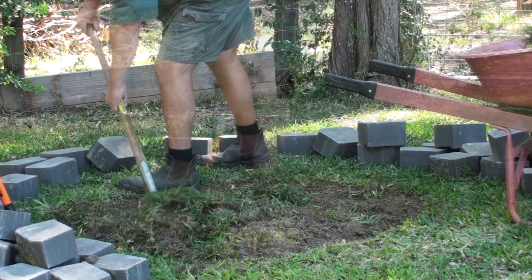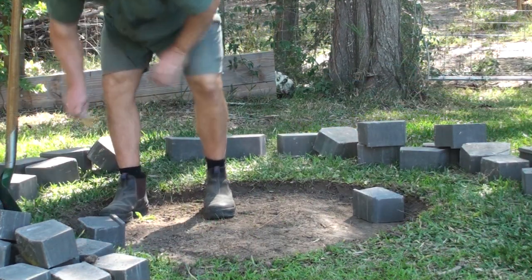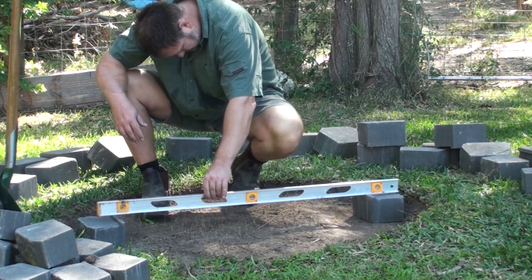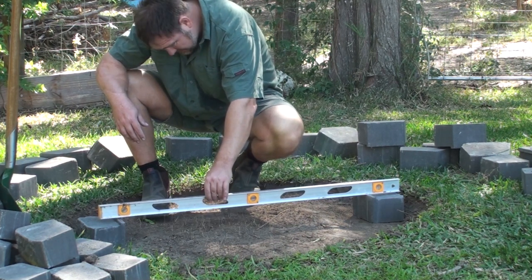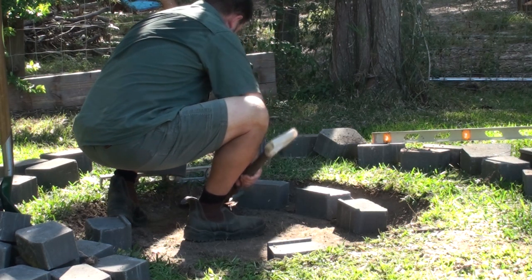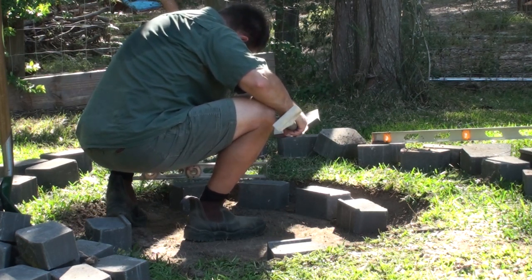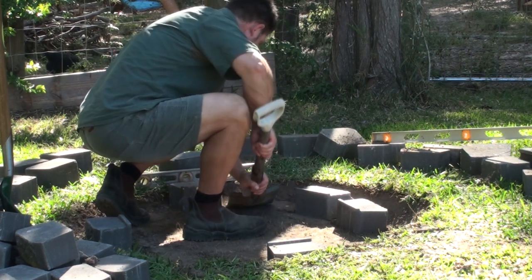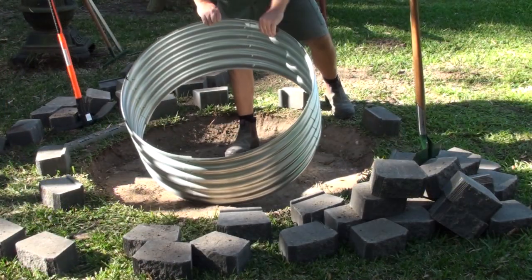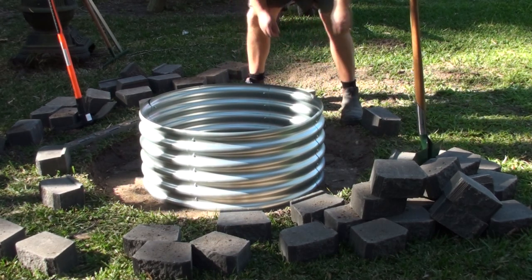Then of course I dug it out and got rid of all the grass. I had a fairly uneven spot and had to dig one side quite a long way down — probably about 3 or 4 inches. Once I got it roughly dug out, I wanted the outside of where I was going to lay the blocks completely level. I used the leveler and went diagonally across first, making sure the furthest pavers were level, then worked inwards between pavers and individual pavers. This is really important because by the time you get to the top of your stack or your third row, if it's not level it's going to look bad and not work properly.